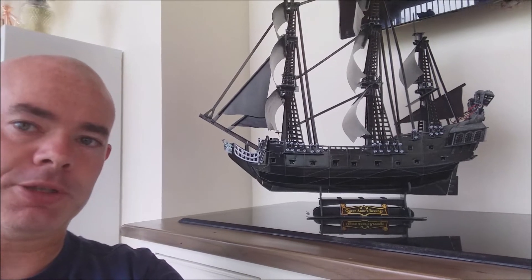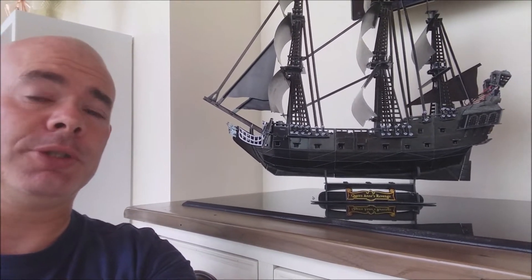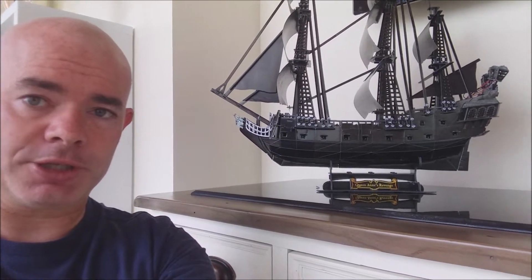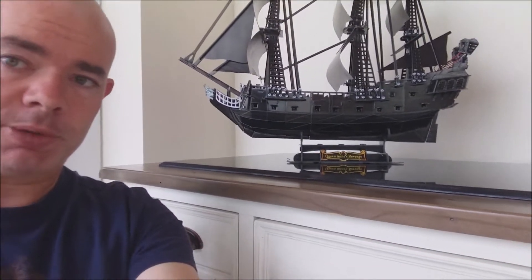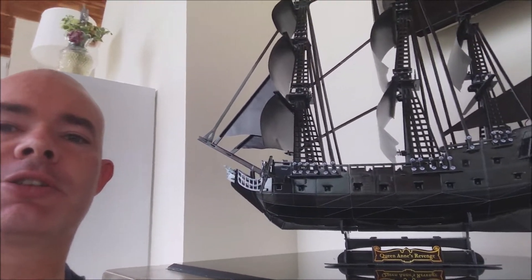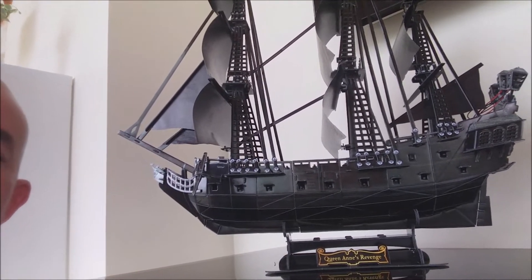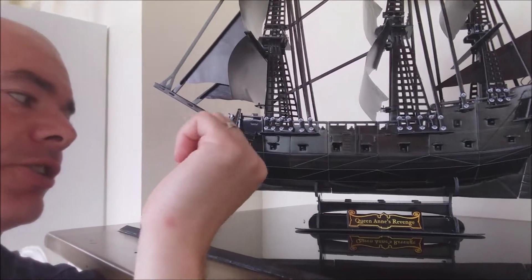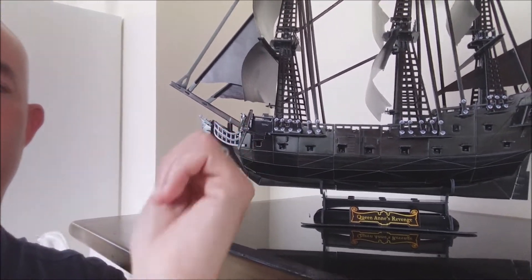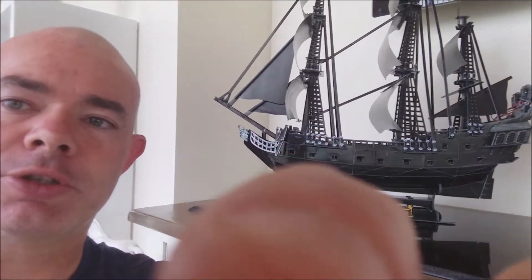The instructions are pretty clear and I found it an absolute joy to build. It took me about two nights building at a casual rate — the second night was a bit more frantic. I'm very impressed. It has two rows of cannons on both sides and sits on a nice stand.